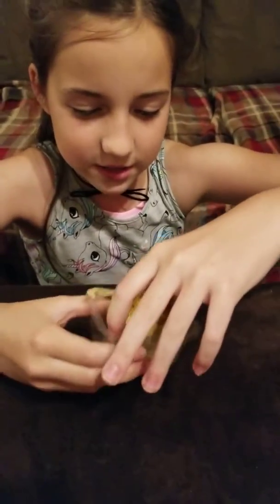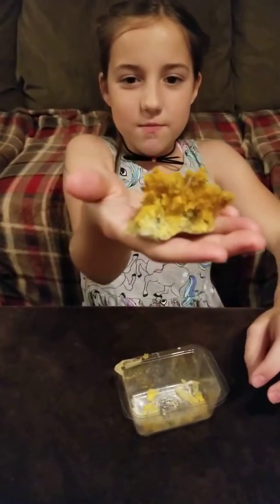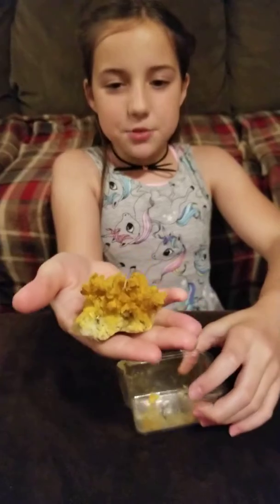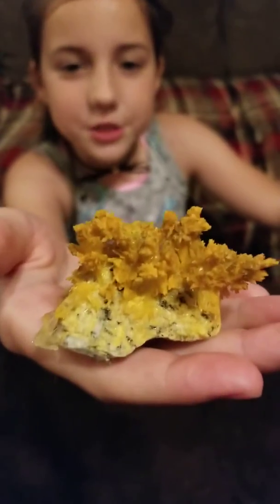I'm going to gently take it out with my hands. It's okay to pick it up with your bare hands now. But as you can see, it's absolutely lovely. This is how your crystal should turn out if you did it right — see how it did right here? That's where it did.